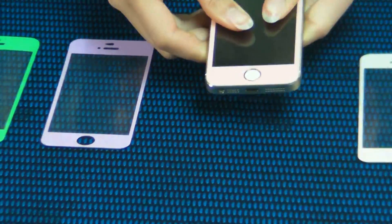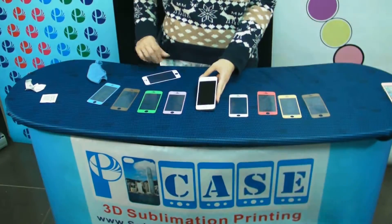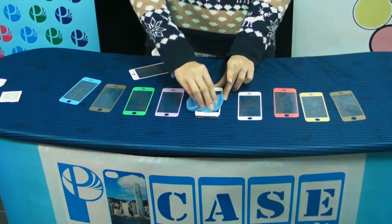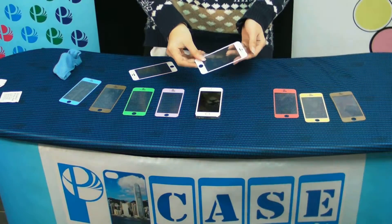This is a magic protector. It guarantees no bubbles on your screen. To trim the protector — simple and easy for installation.